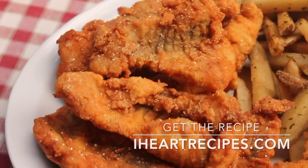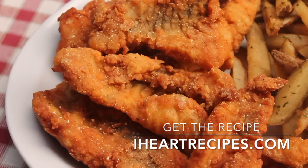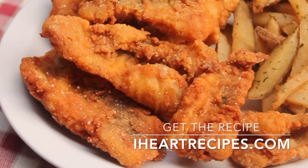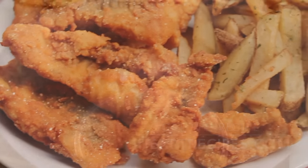Hey y'all, it's Rosie and in this video I'm going to show you how I make my spicy deep fried catfish. You are going to love this. I love it, so I hope you love it anyway, but let me show you how it's done.